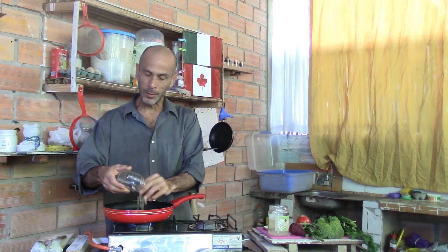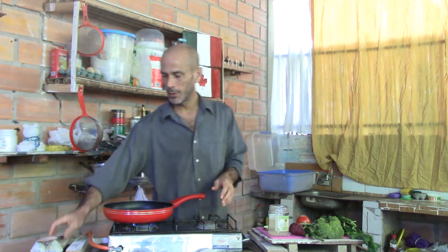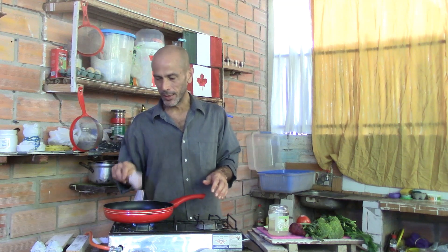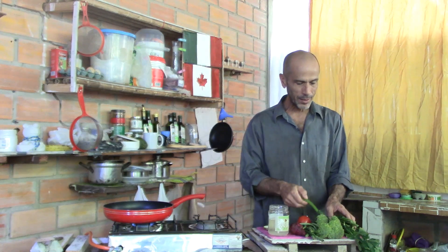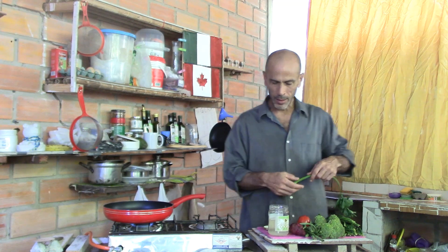One kind of peanut is from the coast and the other kind is local. This is a perfect climate for peanuts. So that's going to start to get hot. Out of all these vegetables, the most dense is the celery, and I've only got one stalk.